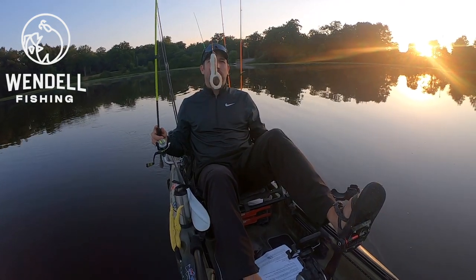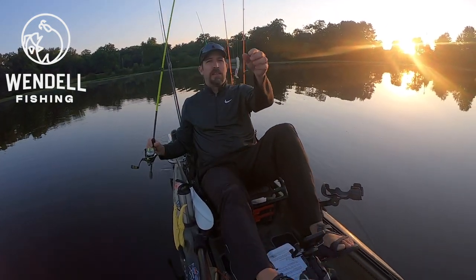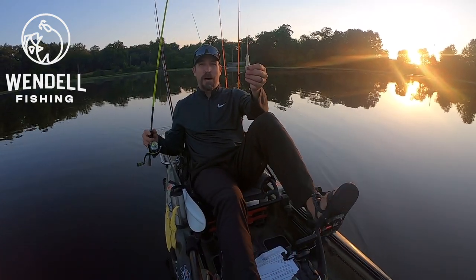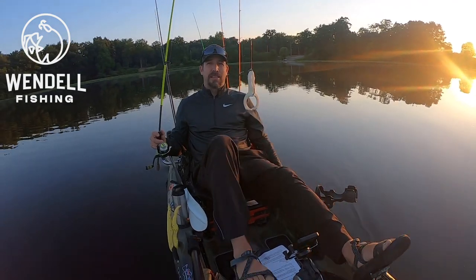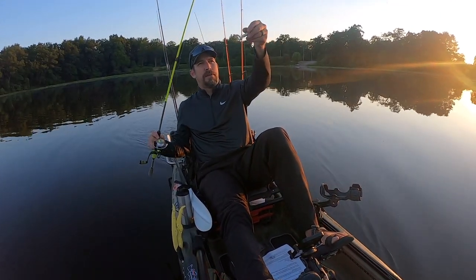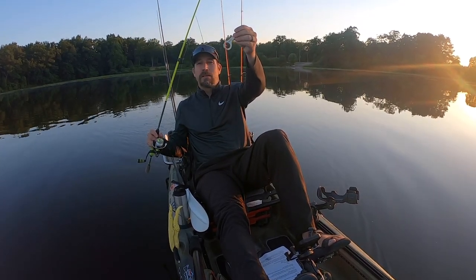I'm going to show you how to fish this guy right here, the Z-Man Finesse Frog. Darren here with Wendell Fishing. Thanks for stopping by. This thing was sitting — I received it in a Monster Bass subscription box about a year ago, and that's where it sat until I finally decided to break it out and figure out how to fish it, because I've never fished one of these Finesse Frogs before, so I'm pretty excited.